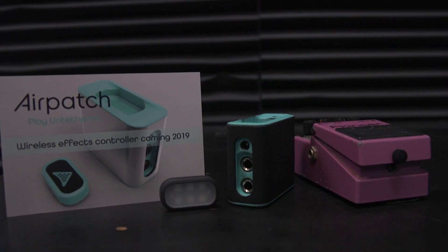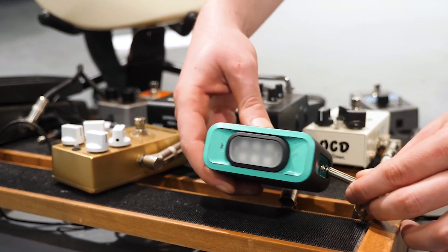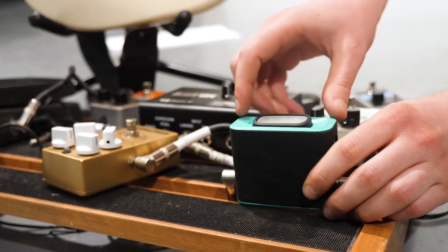Introducing Airpatch, the first wireless effects pedal controller. Airpatch allows you to control your pedals right from your instrument. You can even activate multiple pedals at once — just chain them in the effects loop.